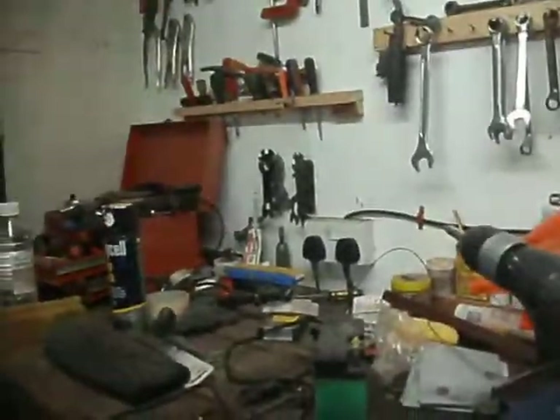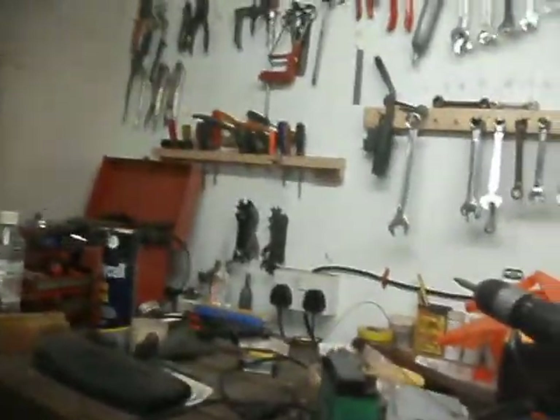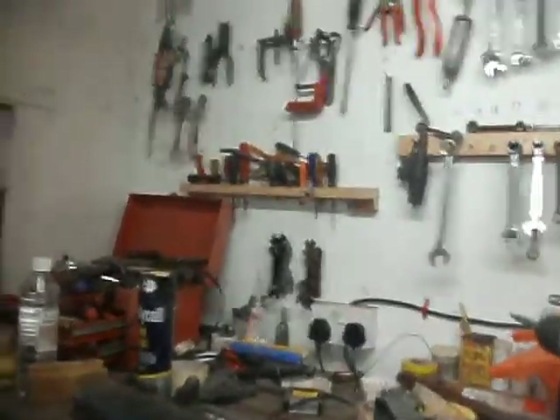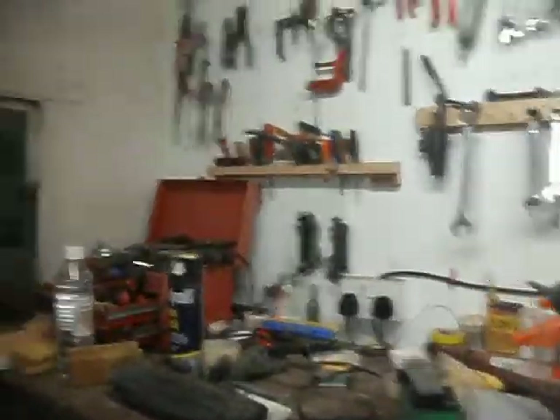Right, I charged my drill up today — yep, so that's good to go tomorrow. So I've just got to bring a few of my own tools out and tidy a few things up.